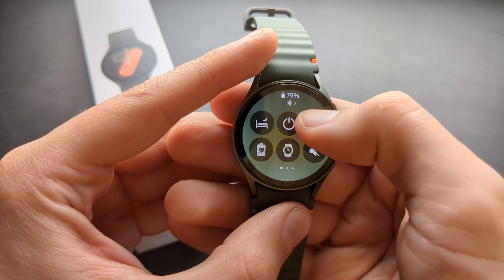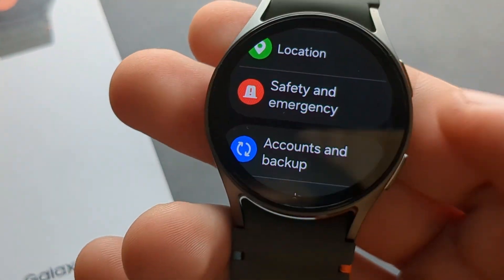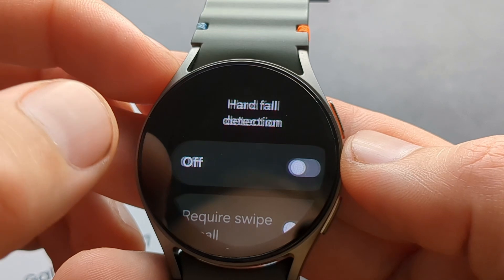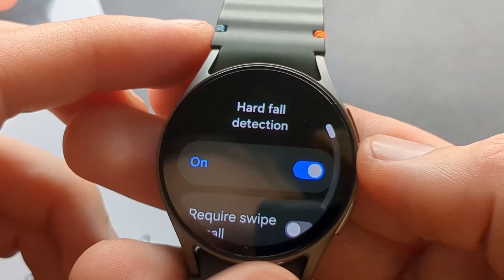Swipe down and click on your settings icon, then click Safety and Emergency, click Hard Fall Detection and make sure this is enabled.